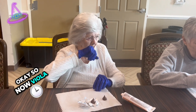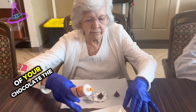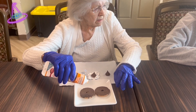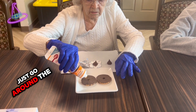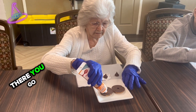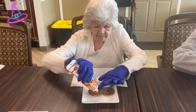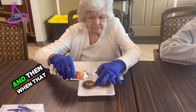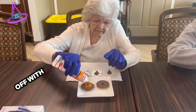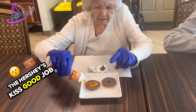Viola, you need to take some of that orange frosting and put it on top of the chocolate side of the cookie. Just go around the circle, all the way around the circle. And then when that goes all the way around, you're going to top it off with the Hershey's Kiss. Good job!